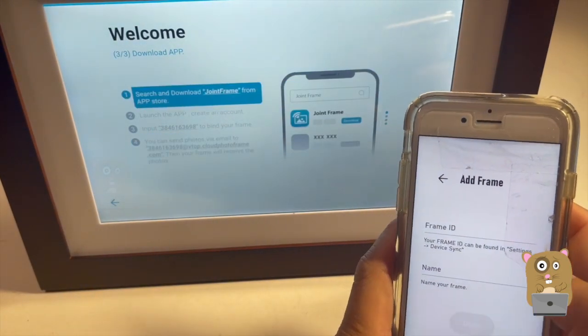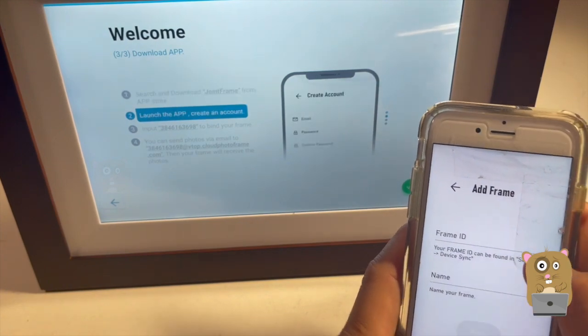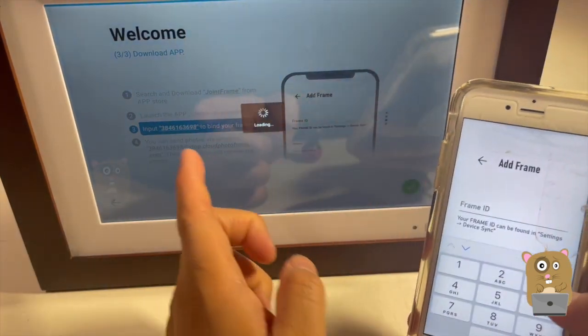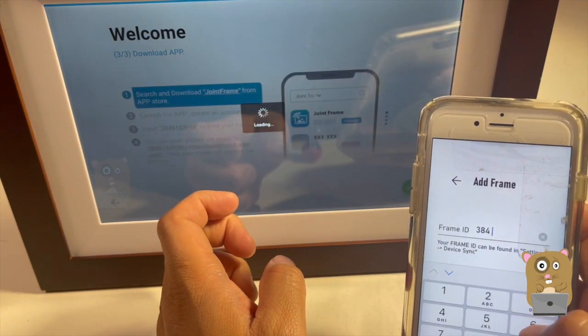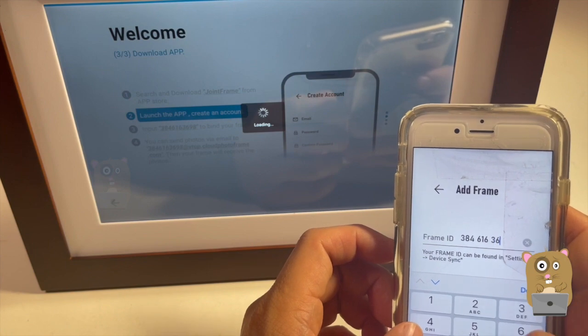Just logged in. Now it's asking you to sync with the frame. Your frame ID can be found in the settings page. Let's see if this is my frame ID — 4, 6, 1, 6, 3, 6, 9, 8.